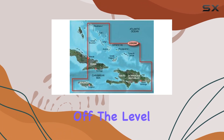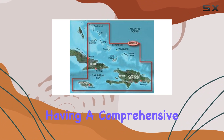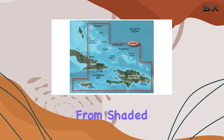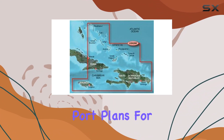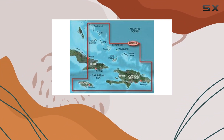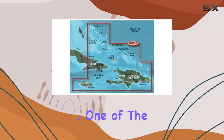First off, the level of detail here is impressive. This isn't just about having a map — it's about having a comprehensive navigational tool. The chart includes everything from shaded depth contours and coastlines to spot soundings, nav aids, and port plans. For anyone who's navigated coastal waters, you know how critical accurate and detailed information is to both safety and enjoyment of your journey.